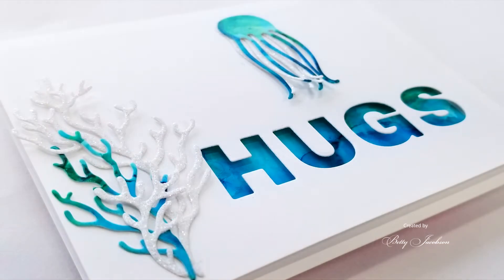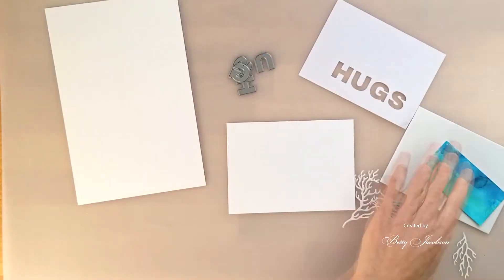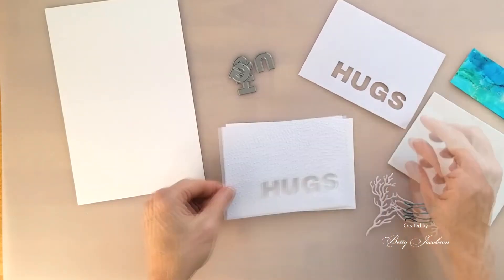This is the card we'll start off making and I'll share a few tips that I use for planning a layout.